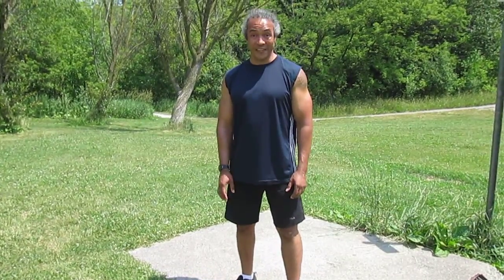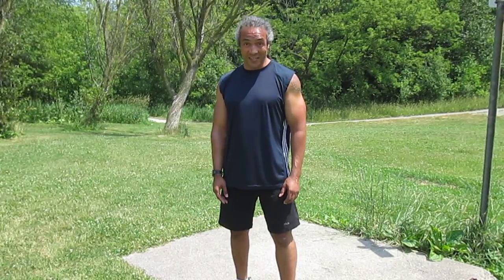Hi everyone, today we're going to talk about how to prevent knee injuries. A lot of knee injuries can be caused by body alignment — if the alignment's not right — or through exercise technique.